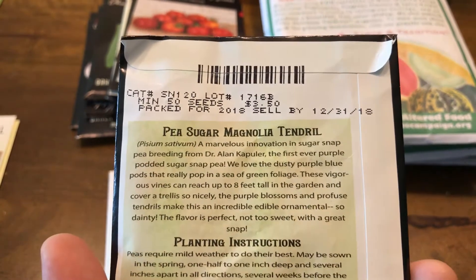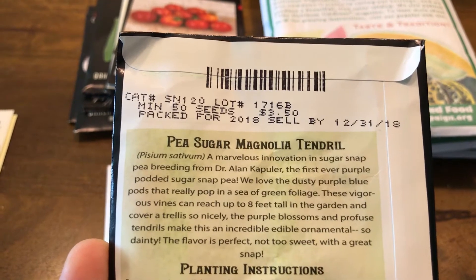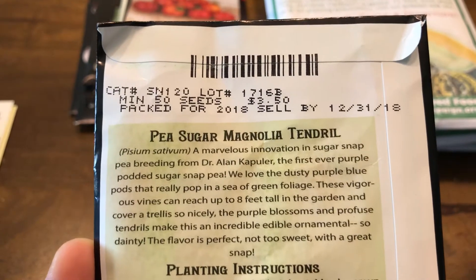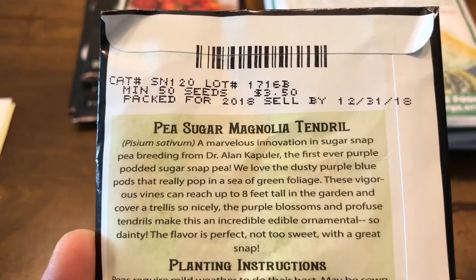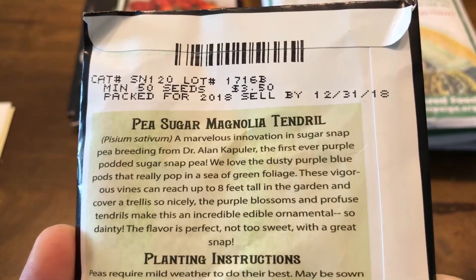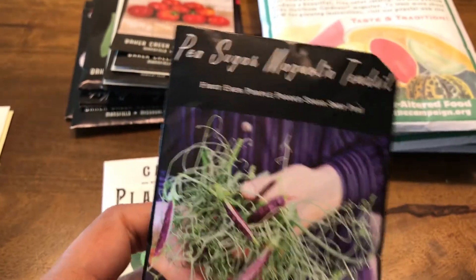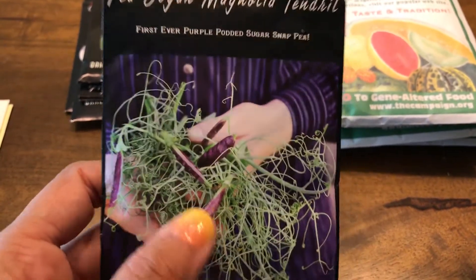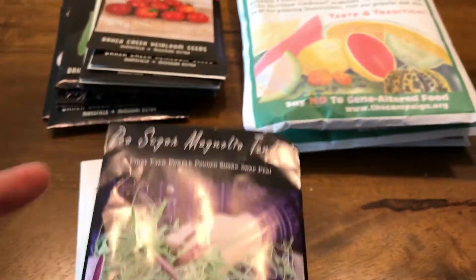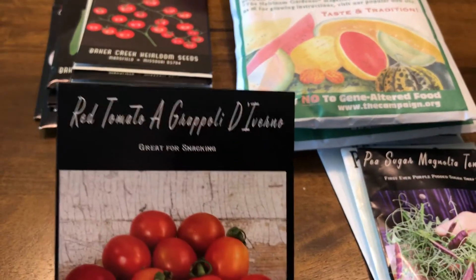Then I got some sugar peas that are purple in color. I'm not sure if they're going to produce a lot, but they have vigorous vines that can reach up to eight feet tall, so I'll definitely need some fencing for support. The flavor is described as not too sweet with a great snap. I like the color — it will look really pretty in a salad. This will go in next year.